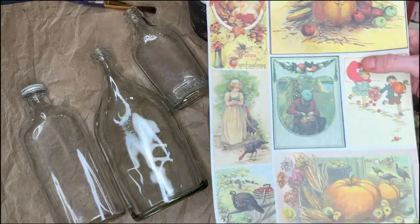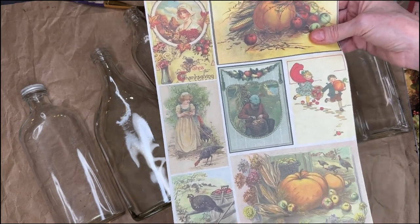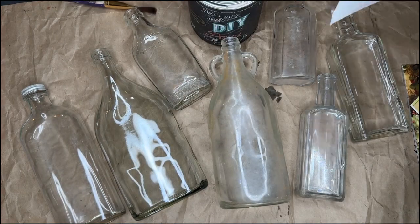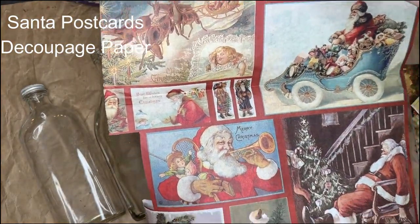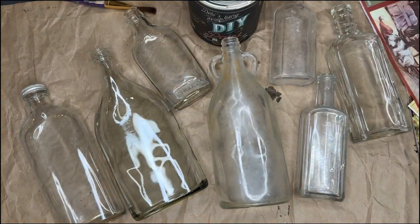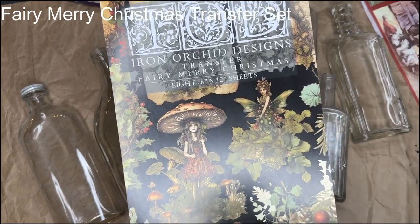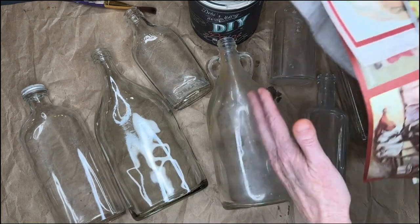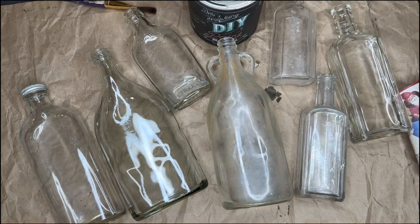I also have some decoupage paper that I'm going to use. This is fall cards — it's just a smaller 8 by 11 sheet of decoupage and it's got lots of small designs on it, which are perfect for this project. I also have some leftover Santa postcards decoupage paper from last year, all different sizes and shapes. And then I'm also going to do a couple using the new Transfer by IOD — this one is Very Merry Christmas. So first I'm going to look at my bottles and all of my papers and decide what I'm going to use.